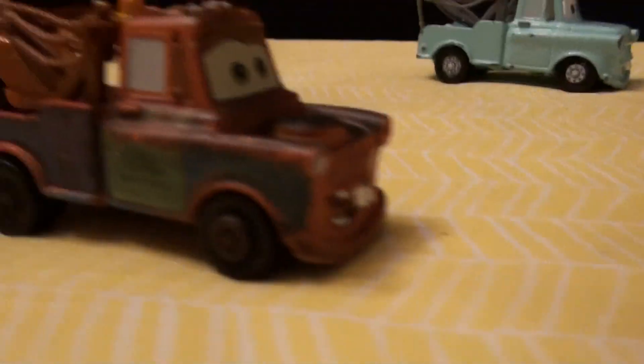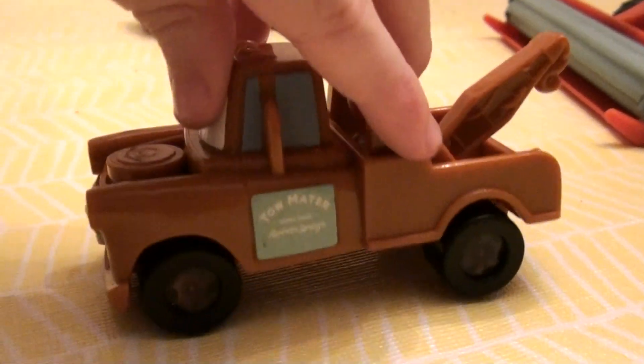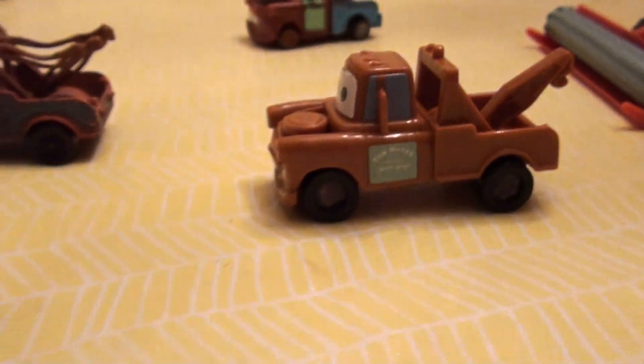Here's an original Mater from the real series of the Cars. Here's a Mater off one of my birthday cakes — my seventh birthday.